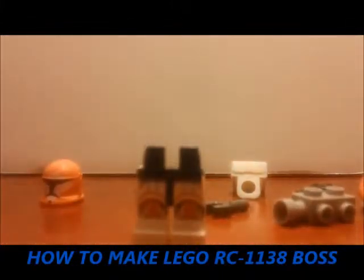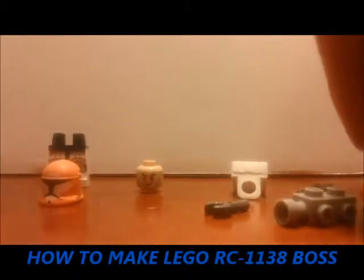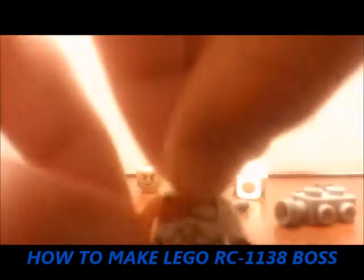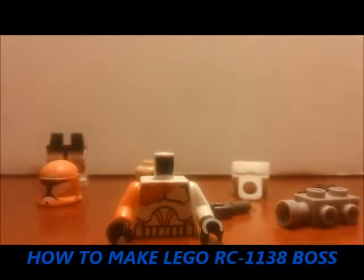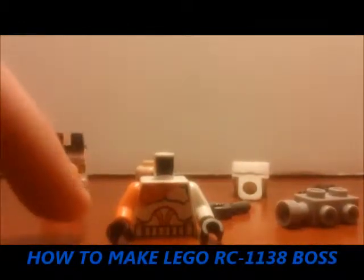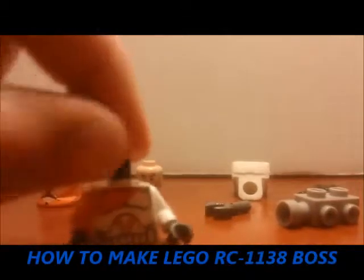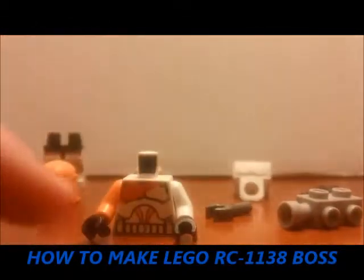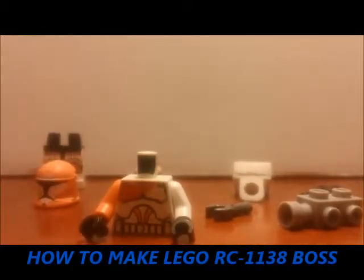First of all, you need these legs from a Republic Trooper. Then you need a regular Clone Trooper torso. You're gonna have to put an orange arm on the right side. And you have to paint the torso with that little orange marking right there.